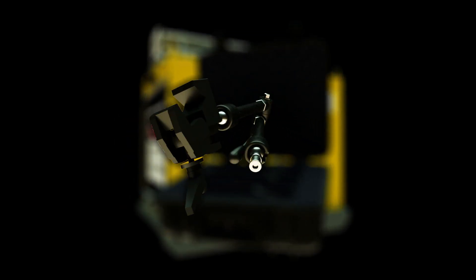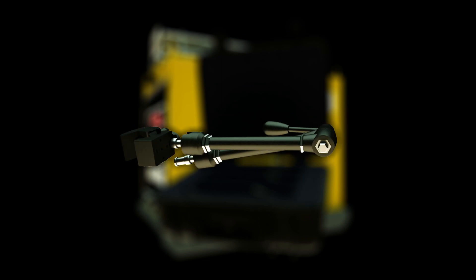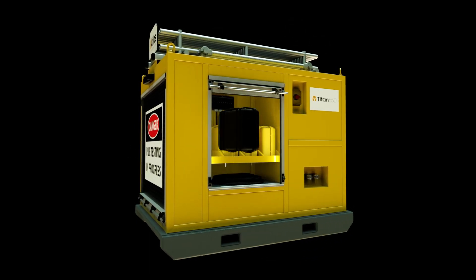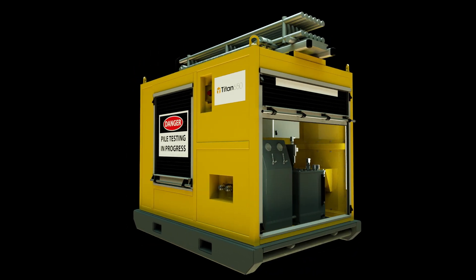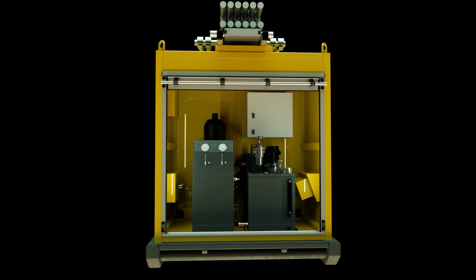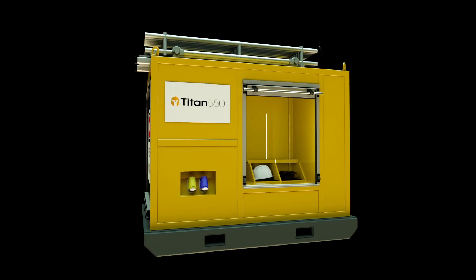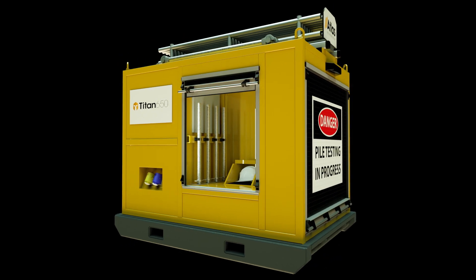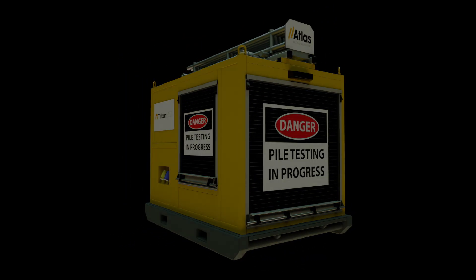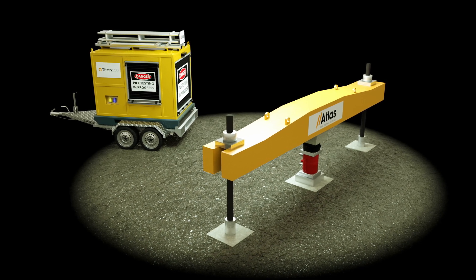Five super clamps allow operatives to connect the sensors in minutes. A sophisticated pump controls the automatic delivery of load to a pile or foundation through one or more hydraulic jacks. A useful storage compartment houses the jack and reference frame feet.